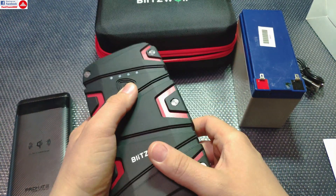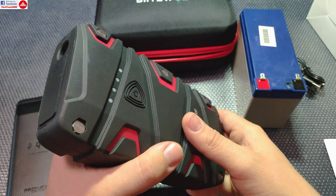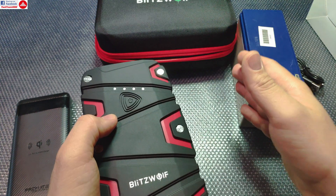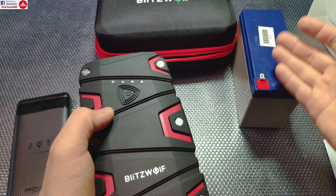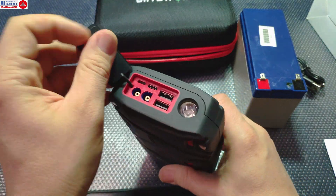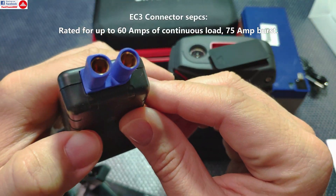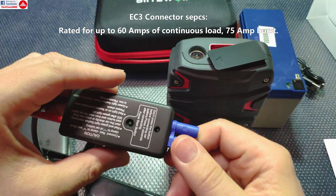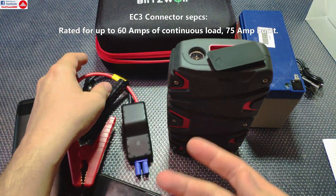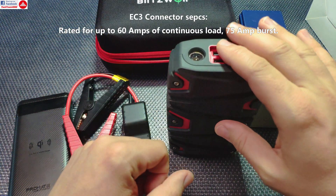Regarding discharge current — which is not stated anywhere — it's recommended that when using this type of jump starter you connect it to the battery and leave it for a moment so some current can pre-charge the battery before attempting to start the car. That reduces the strain on the unit. Even though these are sometimes rated up to 2,000 amps, this device uses a regular EC3 connector rated for much less than even 800 amps. You will get high current, but only in very short bursts, and the system will heat up — but you will still be able to start the car.